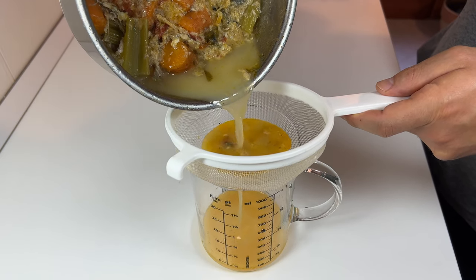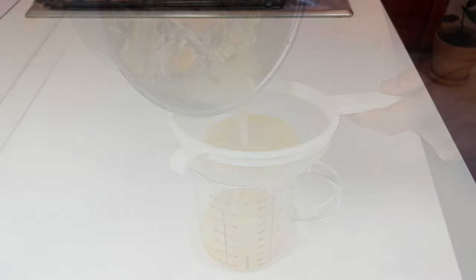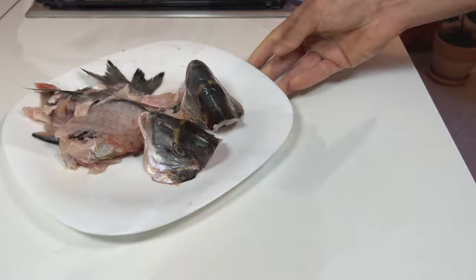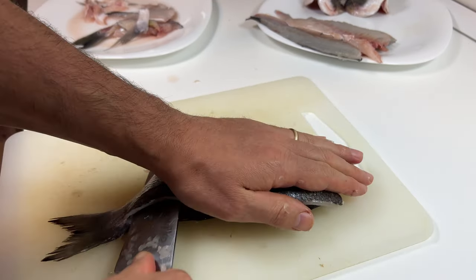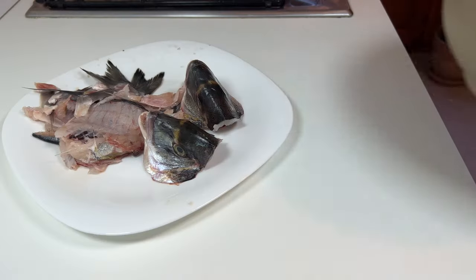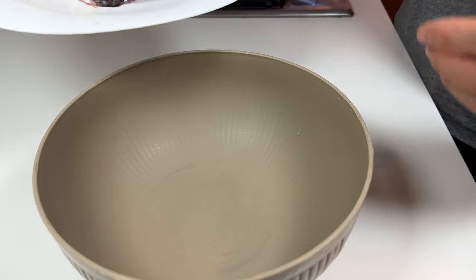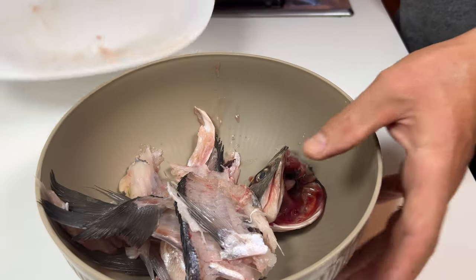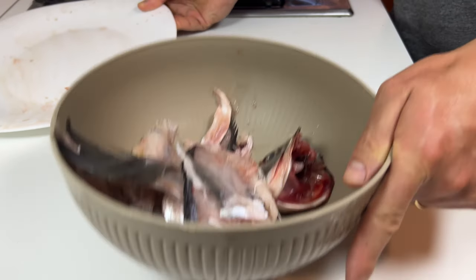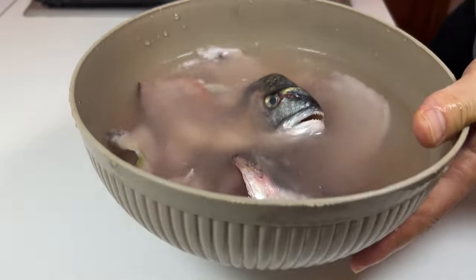Welcome to yet another cooking demo. Today we will see how to prepare the broth with fish scraps. In the previous video I filleted the sea bream, and instead of throwing away the scraps I used them to make an excellent broth that can be used to flavor a sauce, or as it is.